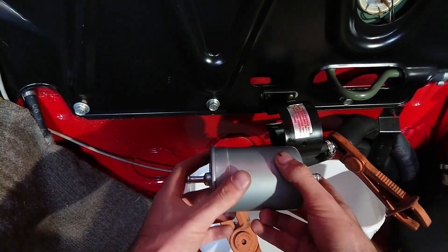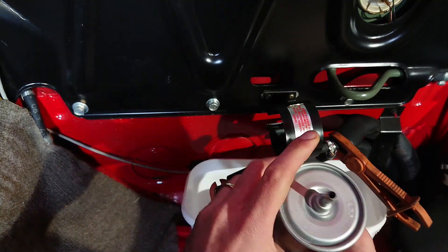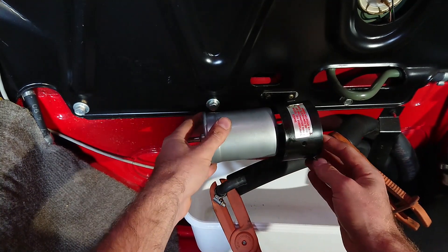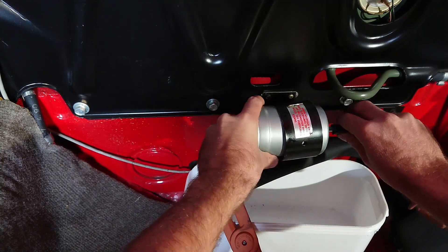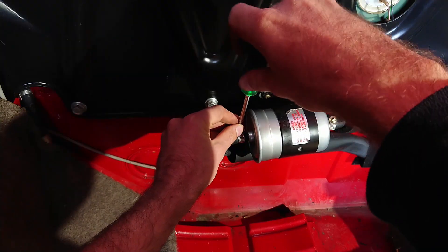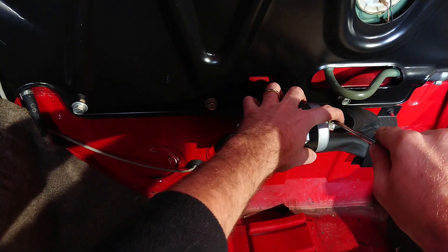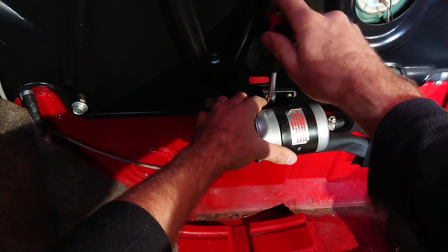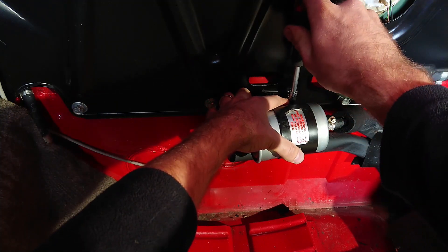Now you can simply install the new filter. Make sure to put it in the right way — it will say 'in' on one side and 'out' on the other. If it doesn't, just put it the same way the old one was. Slide it in there, hook up the two hoses, tighten up the hose clamps — make sure they're completely tight — and tighten up the two screws by the bulkhead that hold the filter in place.